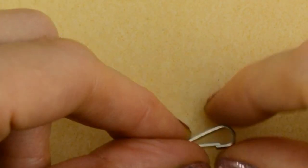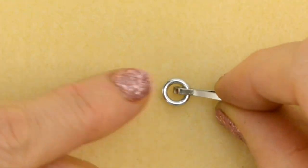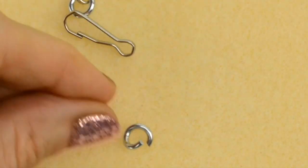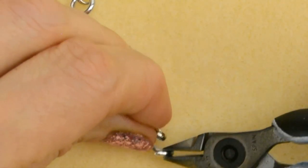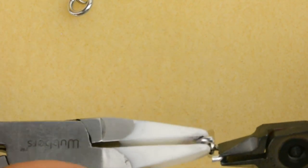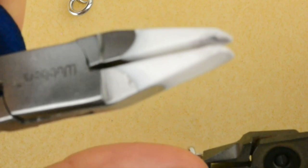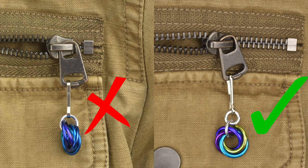Before starting the main pattern, I like to attach a small jump ring to the lanyard hook. So if yours doesn't have one already there, you can just add one on. The only reason for this is to make sure that your piece hangs properly and not sideways. But it is totally optional, so feel free to skip it.